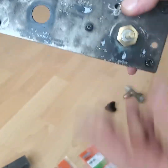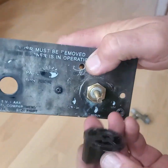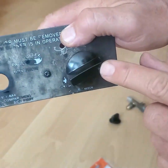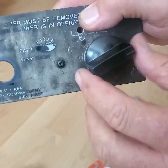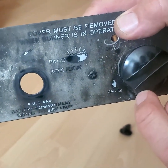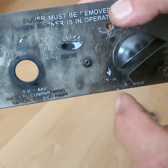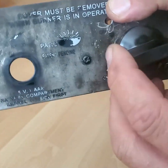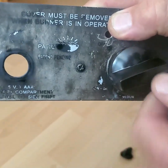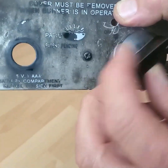The problem here is that when I put the knob on, the line shows the wrong way. What I need to do is take the grinder, grind the line here, and put white color markings so that the indications are clear — this is off, this is start, and this is for regulating higher or lower.